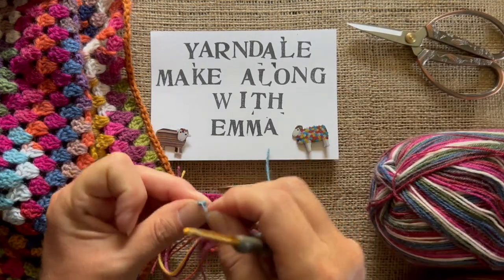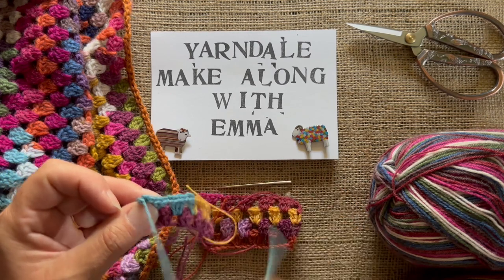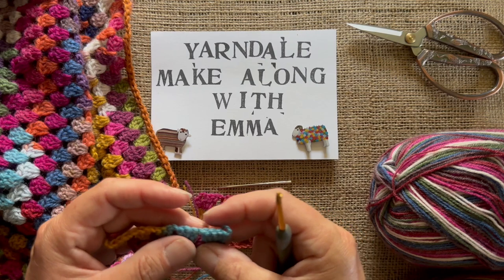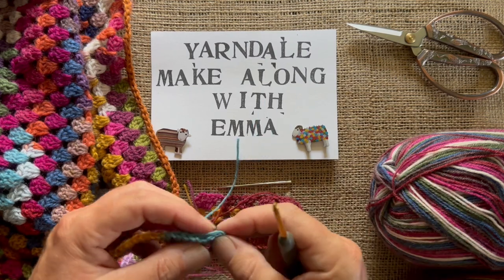Now I'm not taking my own advice here and sewing my ends in as I go, which I should be, but you don't need to see me do that. Sew the ends in, weave them in and out — it's good to go backwards and forwards. I go one direction and then back in the other direction.